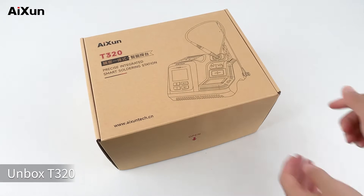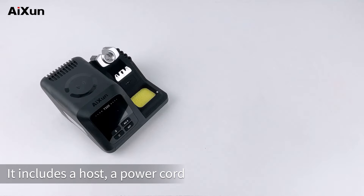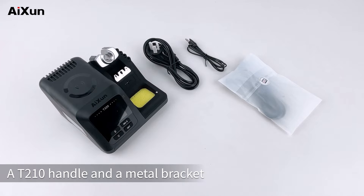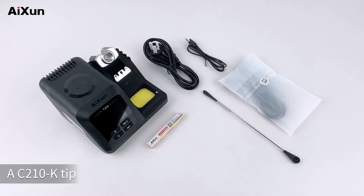Unbox T320. It includes a host, a power cord, a grounding wire, a T210 handle and a metal bracket, a C210K tip, and a screw.